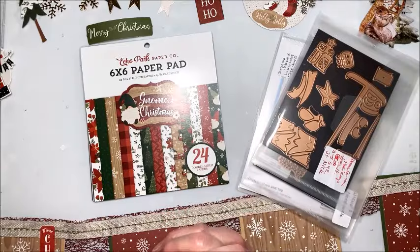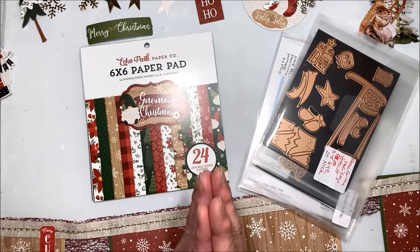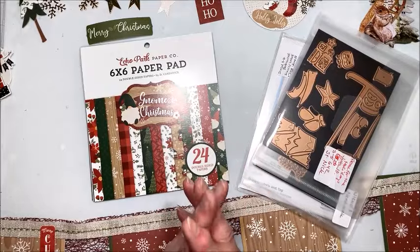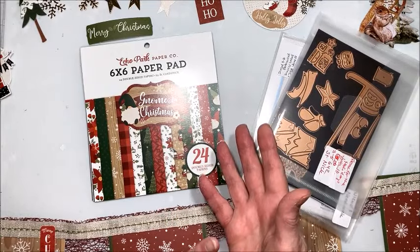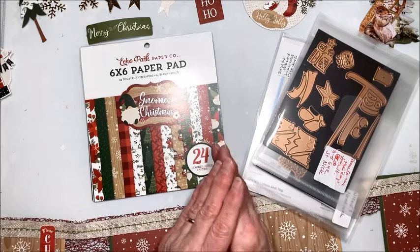In this weekly series I cover a variety of projects. The first Wednesday of the month is our Tag of the Month, followed by our Banner of the Month, Birthday Card of the Month, and then Flower of the Month. If we have a five-week month it's a wild card. This is the second week in July and it's time for our Banner of the Month.